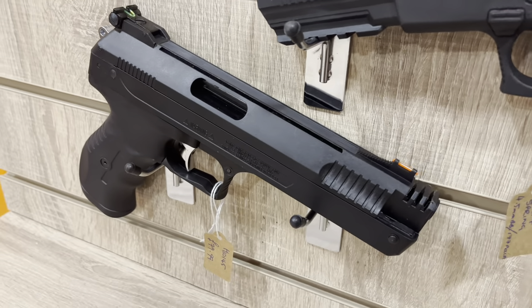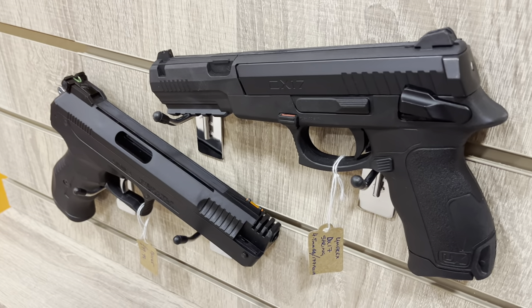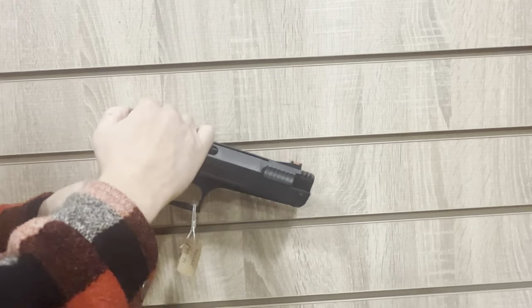They feel heavy in hand and have a great kickback. The spring inside is powerful and they're firing under 12 foot pounds. They are also equipped with a couple of rails for all the sights and attachments necessary.